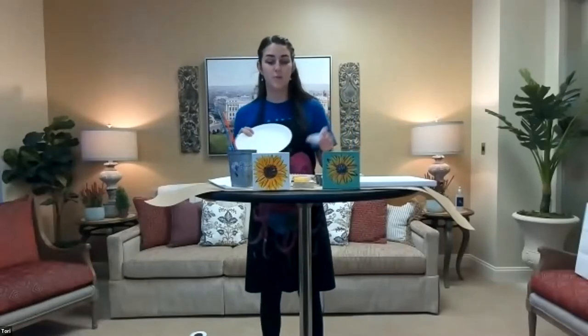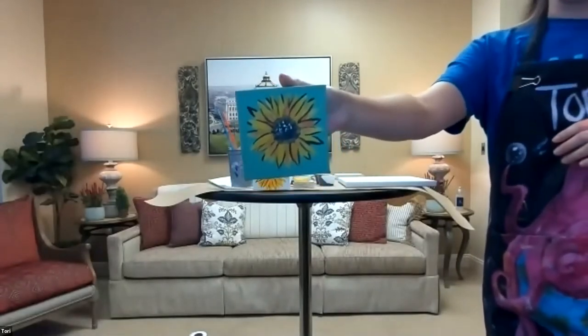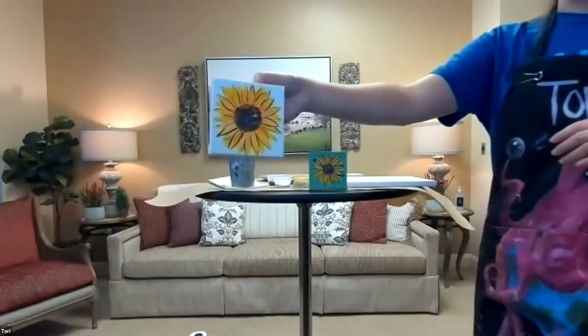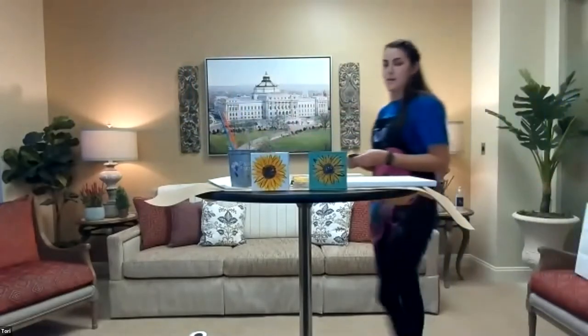I'm going to take the lids off my paint cups. After we finish, you're more than welcome to keep the paint for any little craft or fun thing you want to do later — the brushes and all the supplies are yours to keep. We should have two paper plates, and you're welcome to dump your paint cup out on the plate or keep them in the cups. The colors we should have are black, white, blue, yellow, red, and brown. The red, yellow, and blue are our primary colors — with those we can mix any color we want for our background.